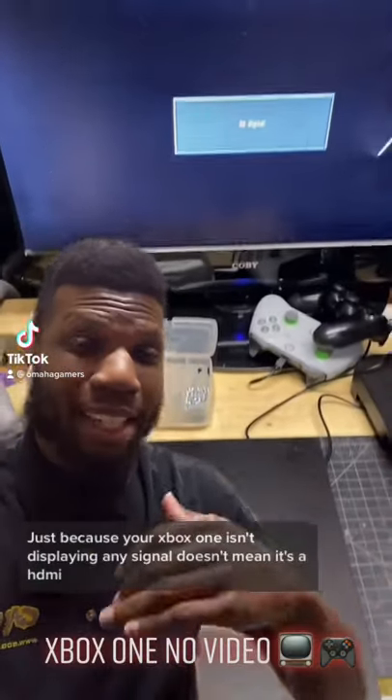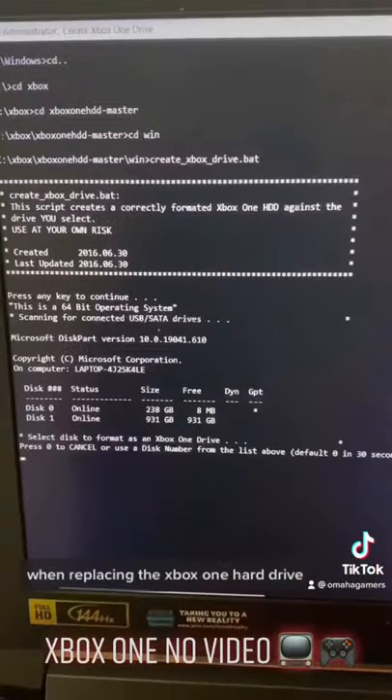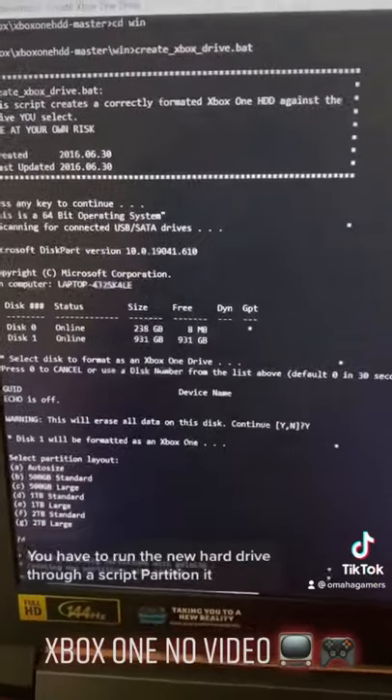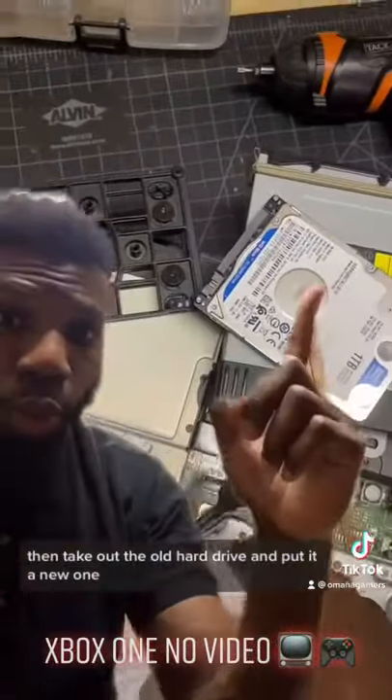Just because your Xbox One isn't displaying any signal doesn't mean it's an HDMI issue — most of the time it is a hard drive issue. When replacing the Xbox One hard drive, you have to run the new hard drive through a script to partition it, then take out the old hard drive and put in the new one.